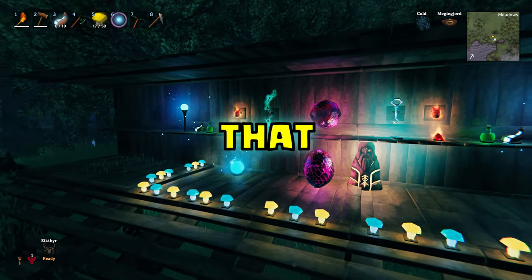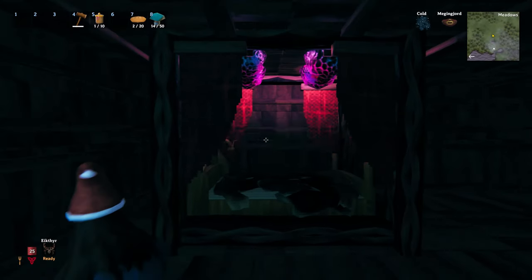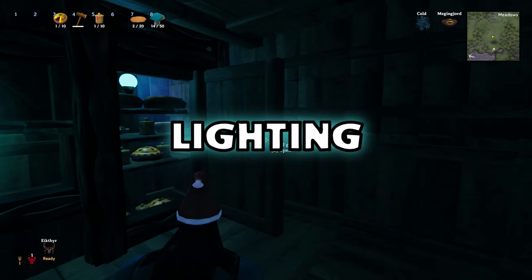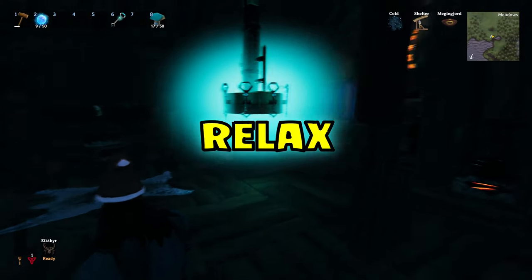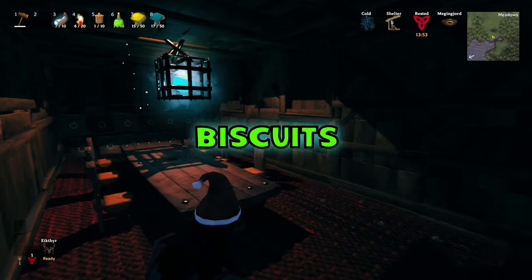The night is dark and full of things that glow. Here are 10 unique ways you can enhance your base with lighting, and I'm betting you haven't seen many of these before. I'm Jamie — sit back and relax, grab yourself a cup of tea and bring out the good biscuits.